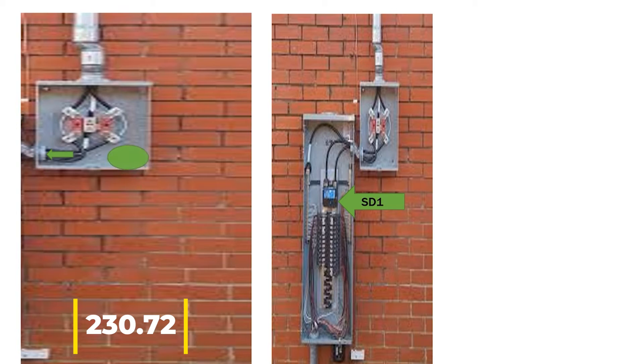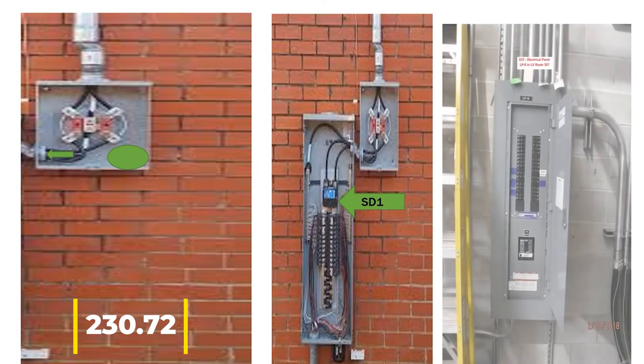Now we're going to lay out our second panel. We talk with the builder and it makes sense to put the second panel in the basement. We pop through the back of the meter base, pipe down to the basement — it still meets our seven feet, or whatever your inspector allows — and we want to put this second panel down in the basement. This is going to become Service Disconnect Two, and this is where things get kind of hairy.